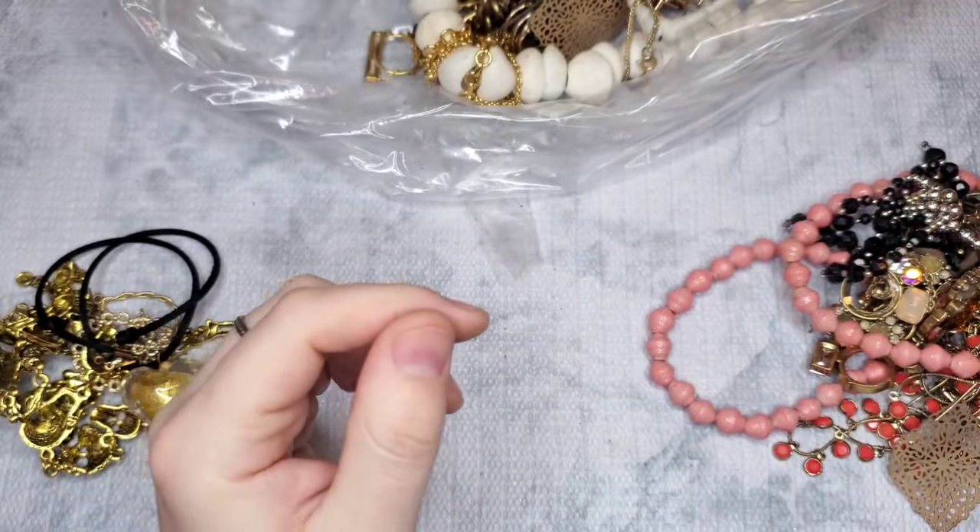It looks like I have a sterling chain — so cute and dainty. It has a little pendant that looks like maybe Amazonite. The clasp is slightly bent, so I just have to bend that back into place. I believe this is 925. It's about an 18-inch plus a two-and-a-half-inch extender — very unusual for 925 chains to have an extender. We'll test that to make sure it's silver. Got a couple of decent pieces of silver so far.